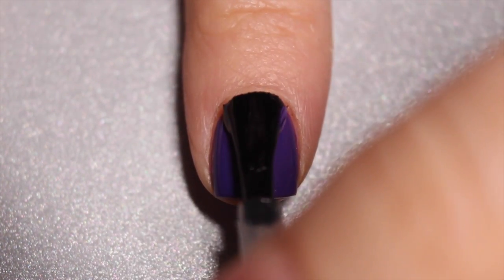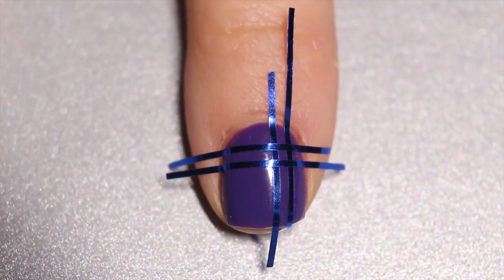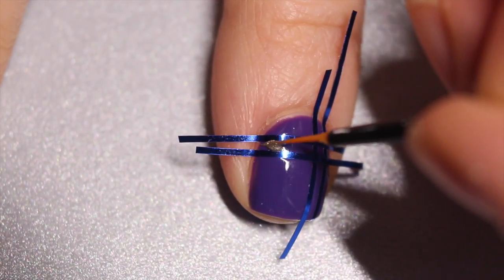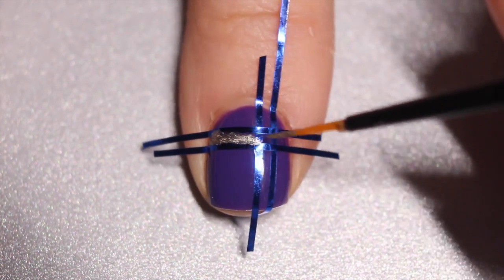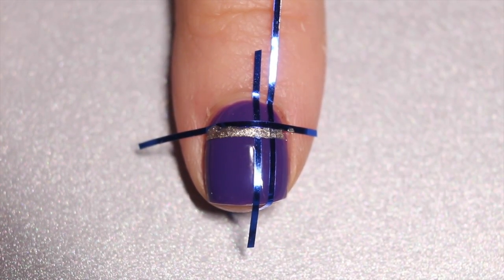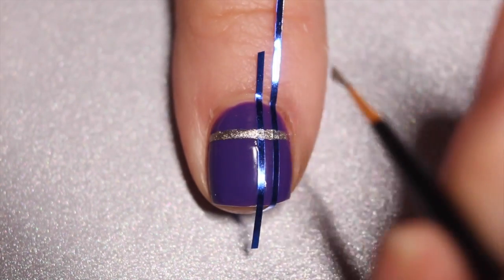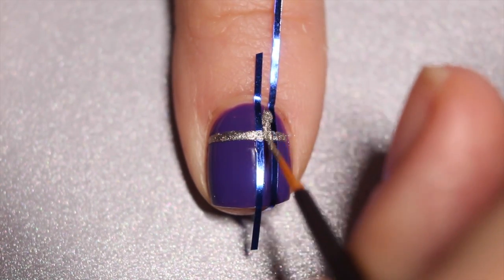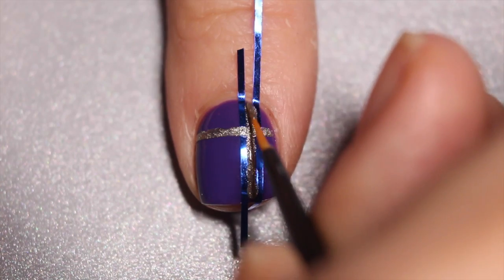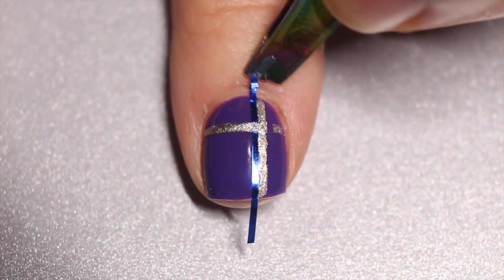Once I have full opacity on my purple, I'm just going to apply my top coat. Then I'm going to apply my striping tape and start filling in my gold ribbon. I'm going to peel off the striping tape as quickly as possible so that it leaves a nice crisp line, and then I'm going to apply my gold nail polish vertically as well.